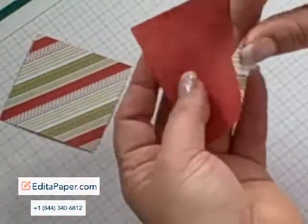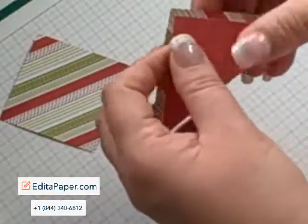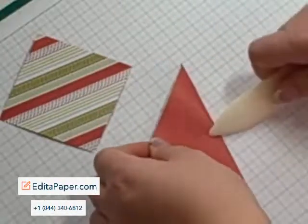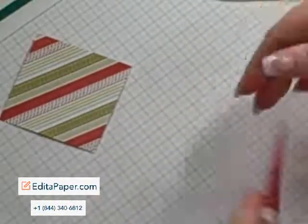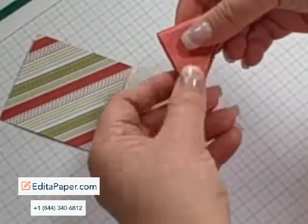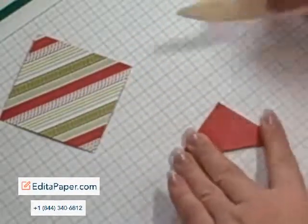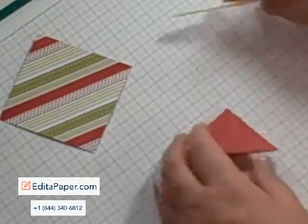So all you're going to do is take your designer paper and fold it in half, and then fold in half again. So you end up with a triangle.